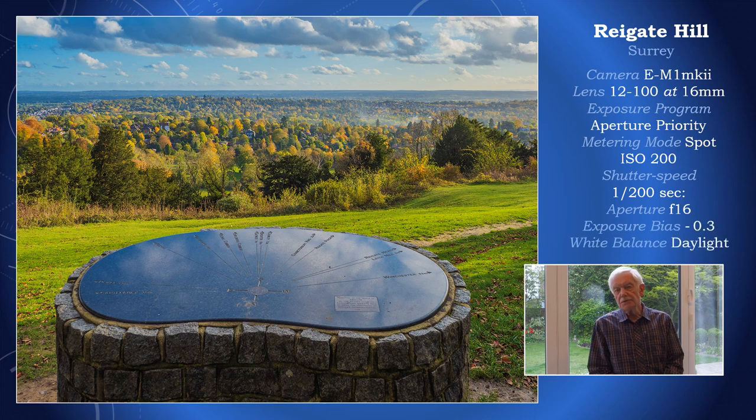It would be a mistake to assume that with micro four-thirds you cannot have differential focusing — you can, when required. But here we see the opposite end of the spectrum at Ragged Hill, where this view indicator is sharp as well as the background. I'm a naughty photographer in the sense that I used f16 and I'm risking diffraction. But this picture is scheduled for reproduction on a calendar, so despite f16 — naughty naughty Derek — it must be okay.